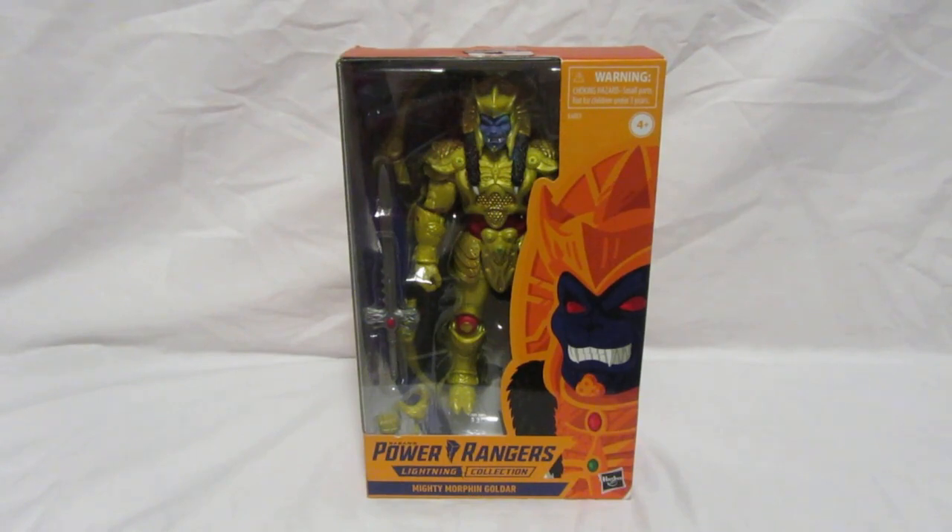I got this figure from Comics and Cocktails. It's a really fantastic figure because I love Goldar from Mighty Morphin Power Rangers — he's a really popular villain — and I think it's going to be a lot of fun to review this figure for you guys today.